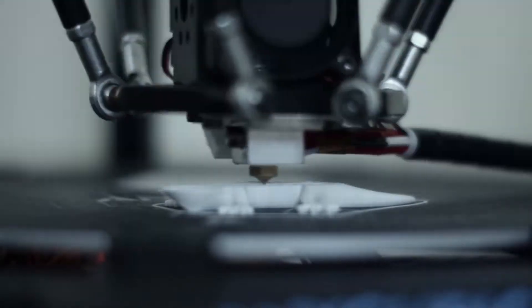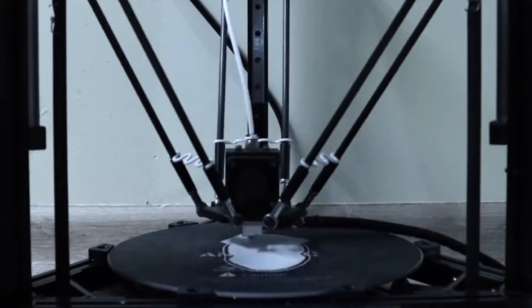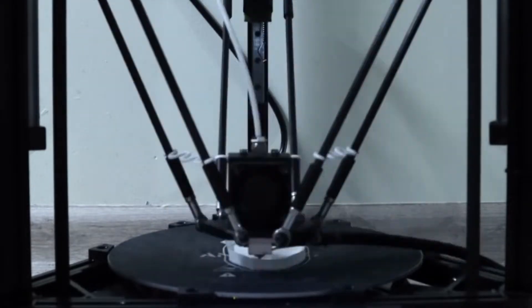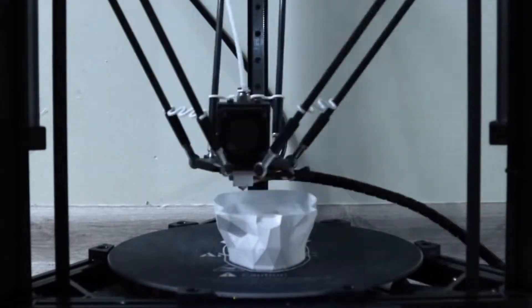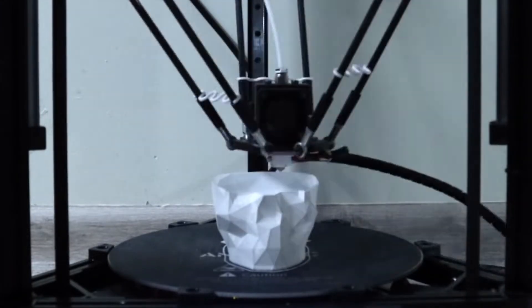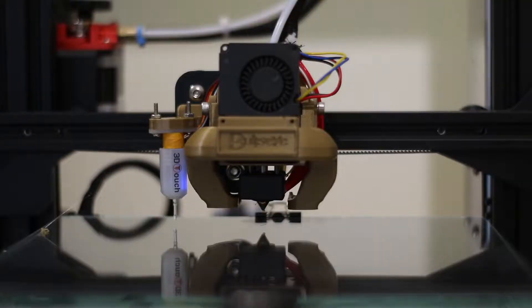Most 3D printing filament is hygroscopic, which means that it absorbs water from the air. A small amount of water in the filament isn't usually much of an issue until you heat it above the boiling point of water, like you normally do with 3D printing. The water boils in the printer nozzle and pushes the filament in all directions as it expands. The pressure will push the filament out prematurely, and it will blob and over extrude, then under extrude as the water vapor comes out of the nozzle.